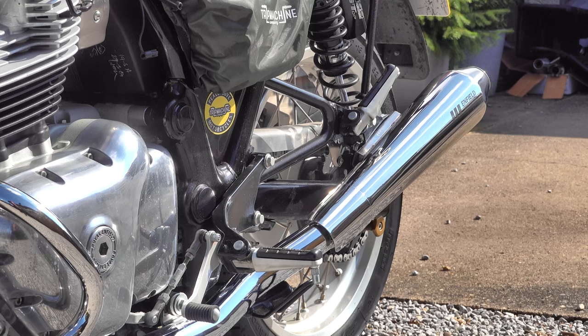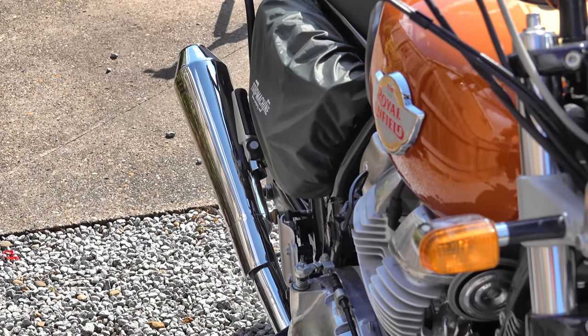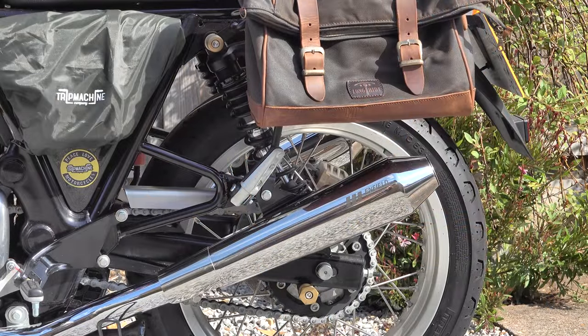Reason number three: because there's no catalytic converter, exhaust gases can pass straight through the pipe, allowing the bike to run cooler. Modern engines have a hard time heat-wise, compounded further by the constriction of a catalytic converter, so long term a system like this is going to be better for your engine. Reason number four: these silencers run incredibly cool — even after the engine running for about 15 minutes at a standstill there's barely any warmth in them, making them safer for a pillion and for any materials that might come in contact. Finally, reason number five: the shorter, slimmer design does free up luggage options somewhat, increasing the Interceptor's flexibility as a touring machine.